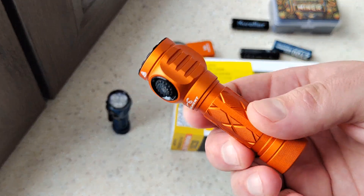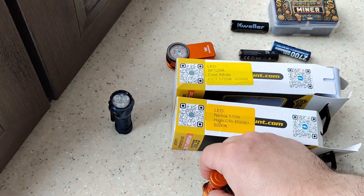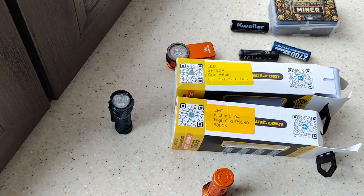In the description you can find links with graphs and measurements for the older version, and a separate link exactly for this model. You can also find a link where you can buy it on AliExpress in the official store.